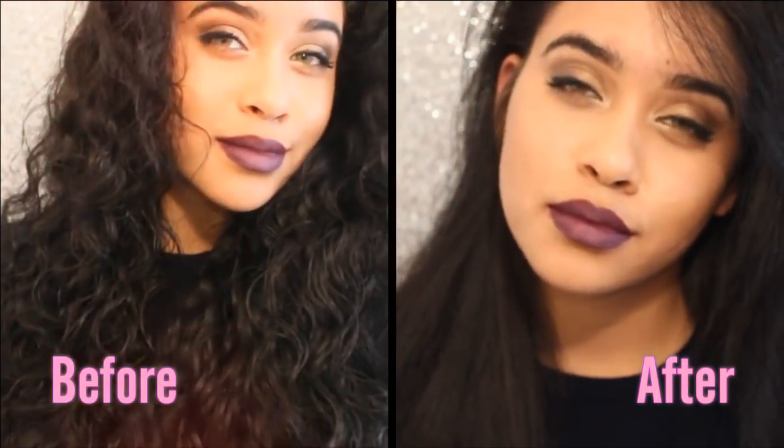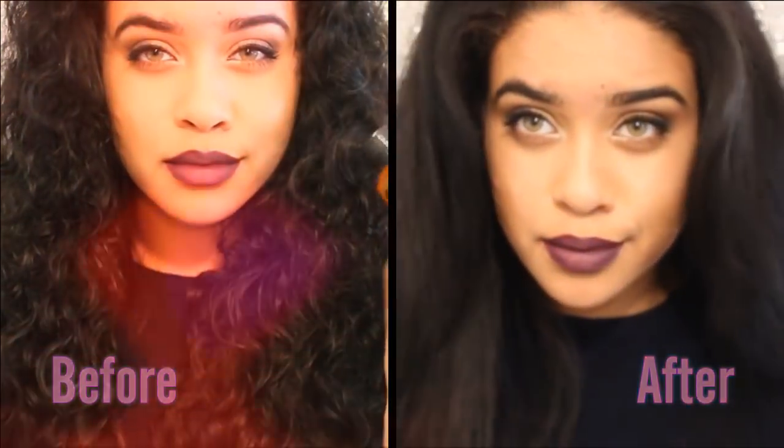Hi everyone, welcome to my channel. Today I'm just going to be showing you guys how I use the PYT straightening brush. I'm going to be giving you guys a really true and honest review on how it actually works and if it really does work, because this is really popular on social media. First, I am just going to take out my hair out of its braid.